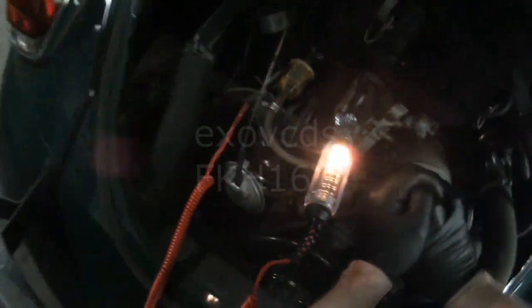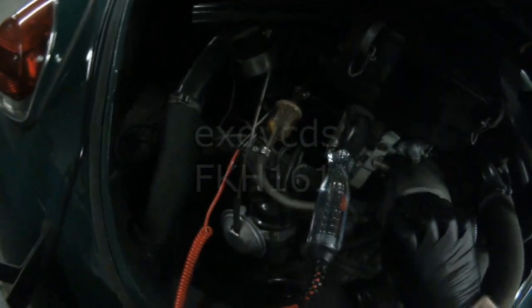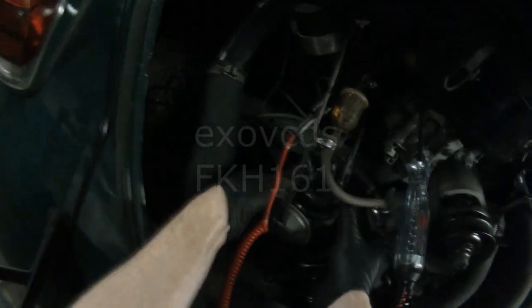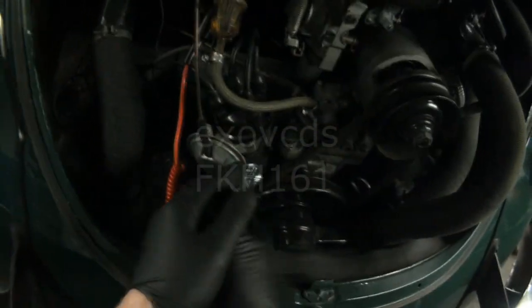By turning the engine by hand — it helps if it's out of gear — we can get the light to go on and off. When the light is off the points should be closed. We can verify that by taking the cap off.